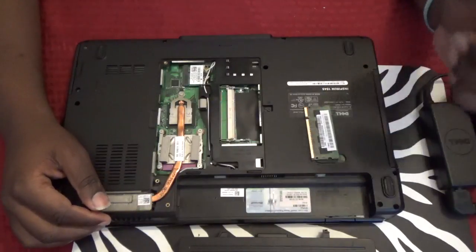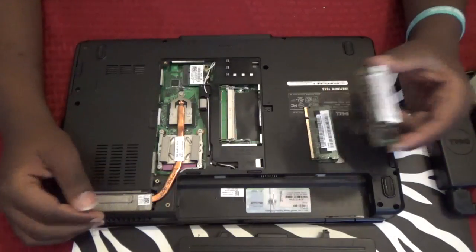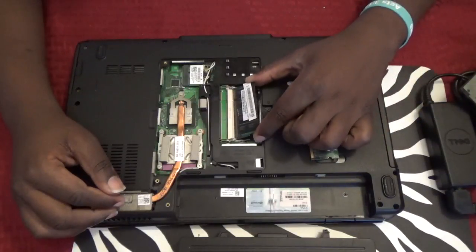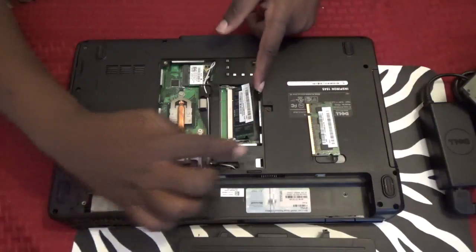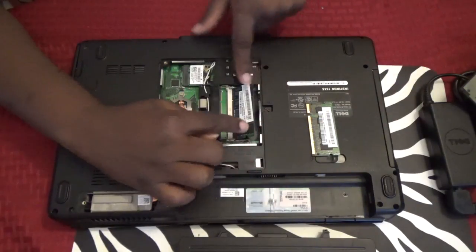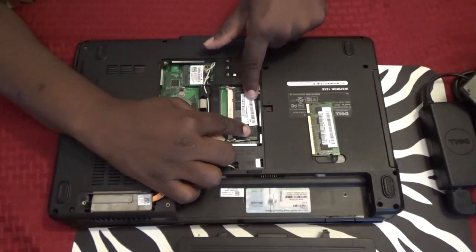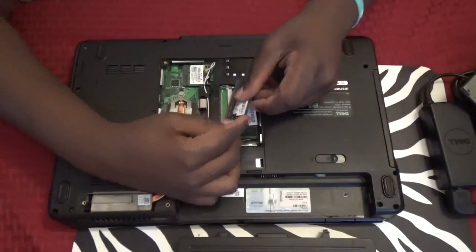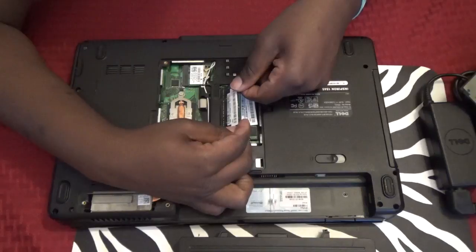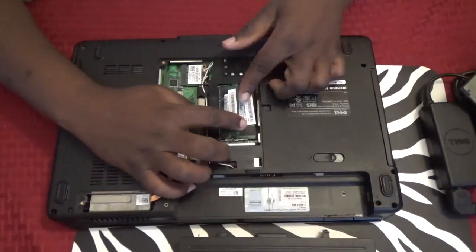Installing is the same thing but opposite. Put it in at about a 45-degree angle, make sure it goes in all the way, and then push down. You hear it click like that. Do the same thing with the other one at about a 45-degree angle and push it down.